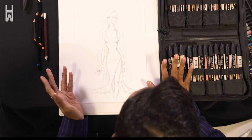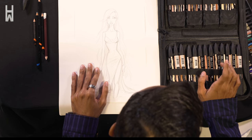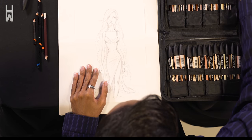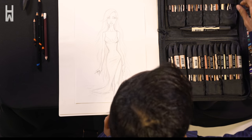I'll be using my trusty Winsor & Newton chrome markers and brush markers. So I'm going to go in with blush for her skin.